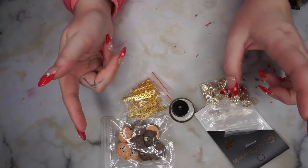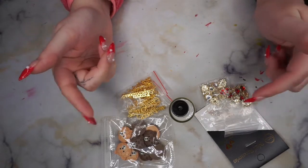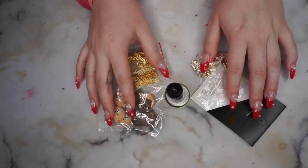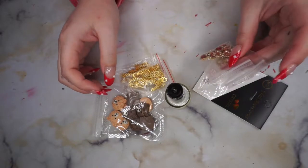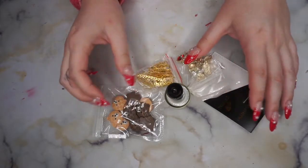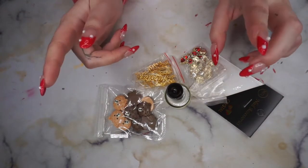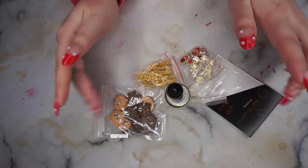Thank you so much for watching! Don't forget to like and subscribe. Sorry I don't have too much energy today. Let me know if you want me to keep doing this box, and the box I just posted — the Fearless Nailer box — I will post that before this. Again, like I said, I wasn't too happy with that one; I'm happier with this one. We'll see if I keep subscribing to them. Don't forget to like and subscribe, let me know what you think of these boxes, and I hope to see you in the next one. Bye guys!